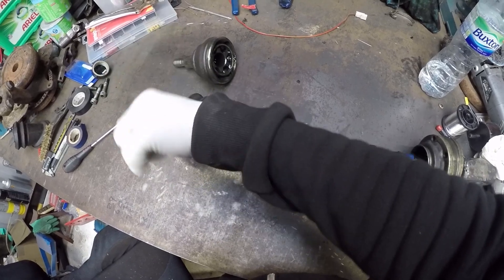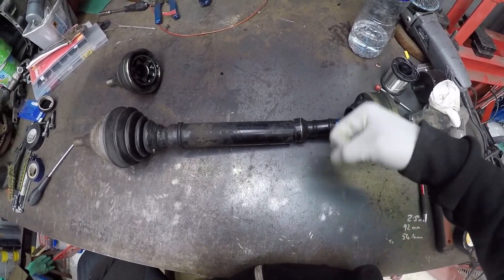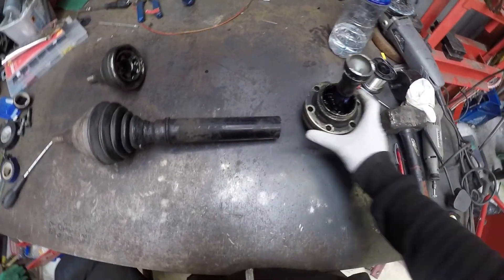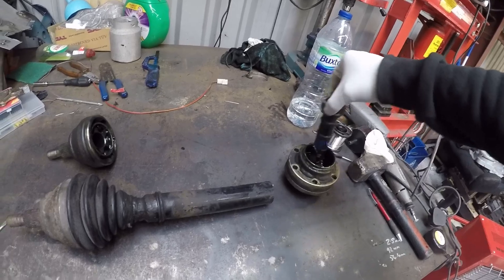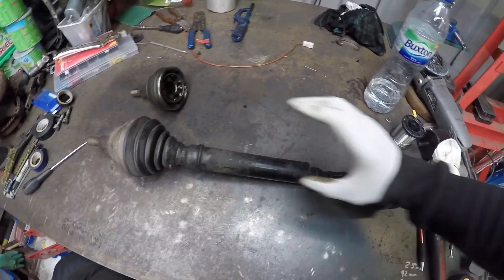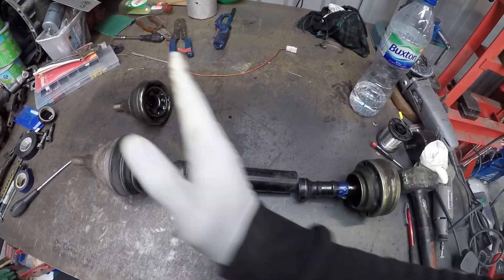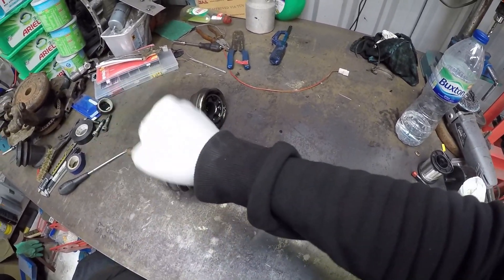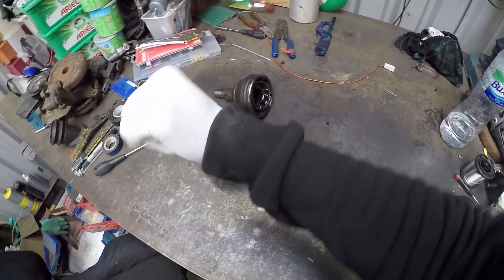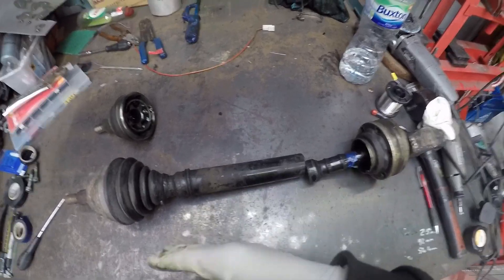The outer CV rotates around 360 degrees but doesn't move lengthways along the drive shaft. The inner CV does the same 360-degree rotation but also has the ability to move front to back along the drive shaft — you can see that movement there. This in-and-out movement allows the shaft to extend its length forwards and backwards. As the suspension moves, the length needs to change, and the inner CV gives it the ability to do that. As the outer CV rotates through 360 degrees, if the shaft were fixed it wouldn't be able to turn, so it extends slightly as it turns.